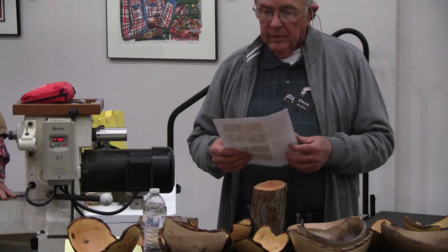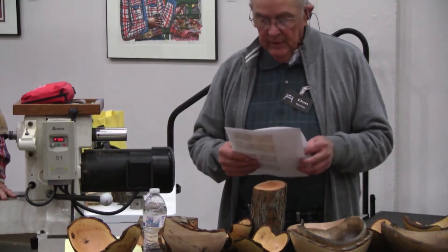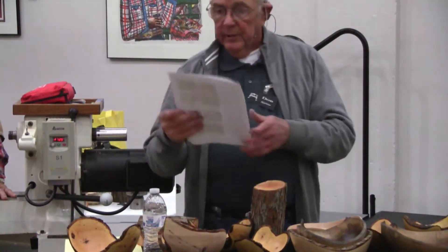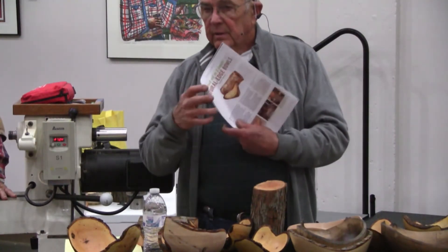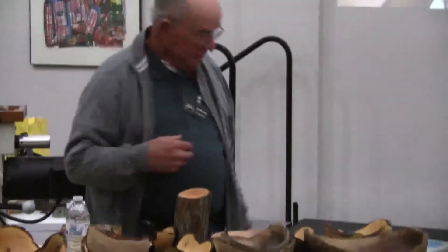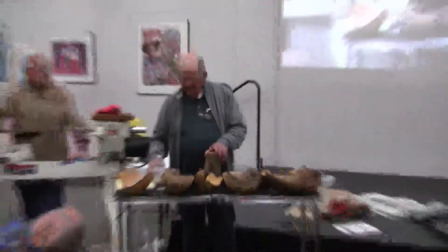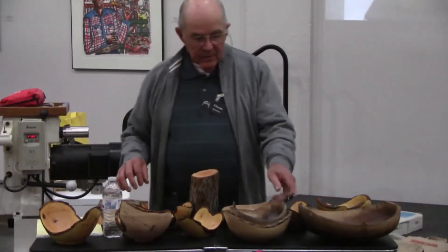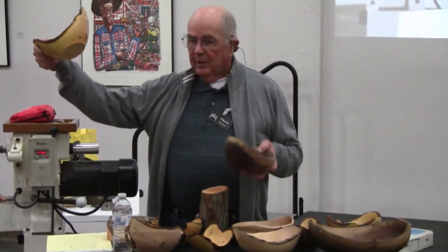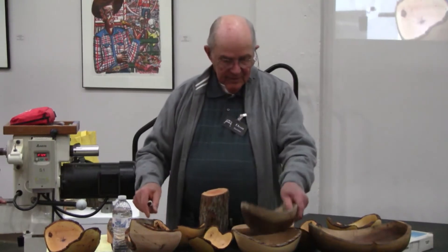It's in American Woodturner, October 2013. I was going back looking for something, and this is a very good article. If you've got that issue, we probably have it up here, but it's on turning natural edge bolts from a log. So I read this, and I went to the shop, and I turned half a dozen of them, and I thought, man, that's a lot cooler.